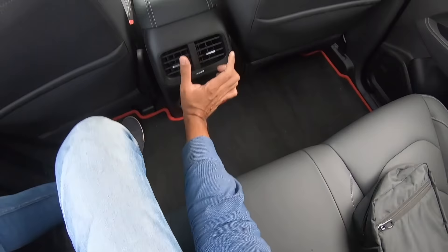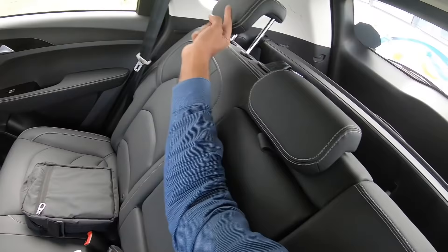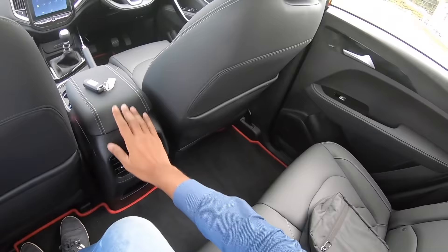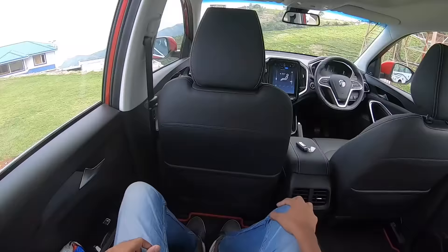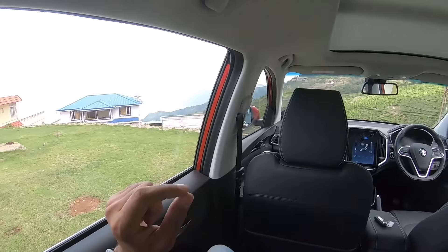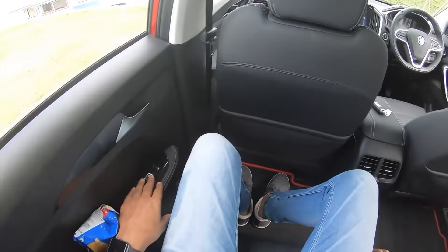I'm six feet two inches, so under-thigh support isn't the greatest for a tall passenger. There's a USB charging socket here, rear AC vents, and the floor is flat so three people can sit, though the car isn't very wide so it's best for two. You get a center armrest with twin cup holders, three adjustable headrests, and overall rear comfort is really very nice.